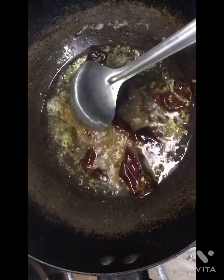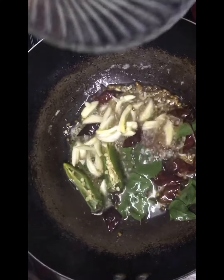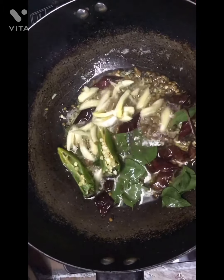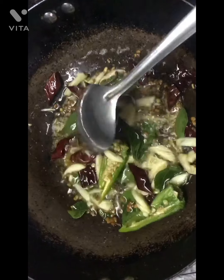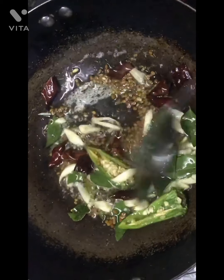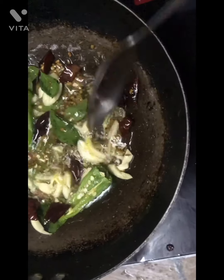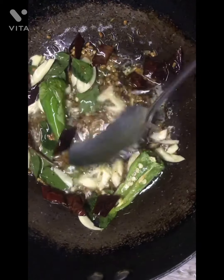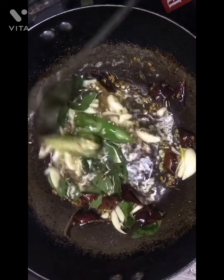I am using a low flame because the coconut oil has heat, so we keep a low flame. I will add a medium size and add a fresh gravy.